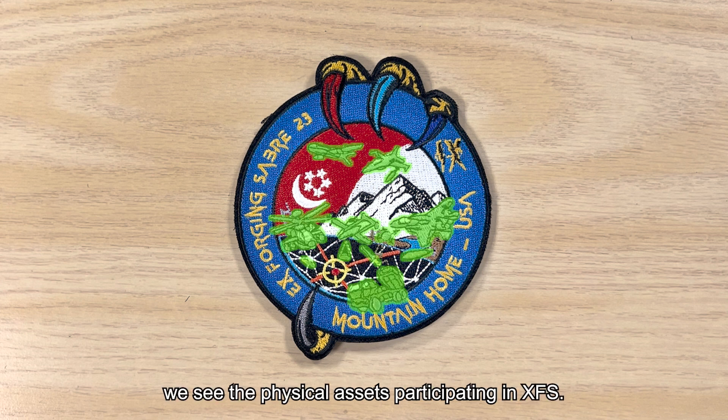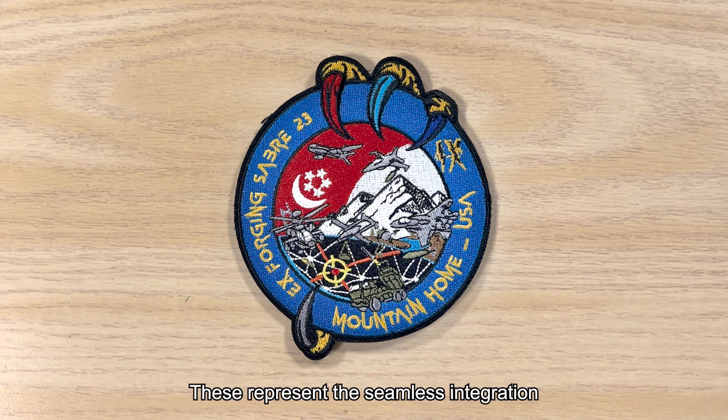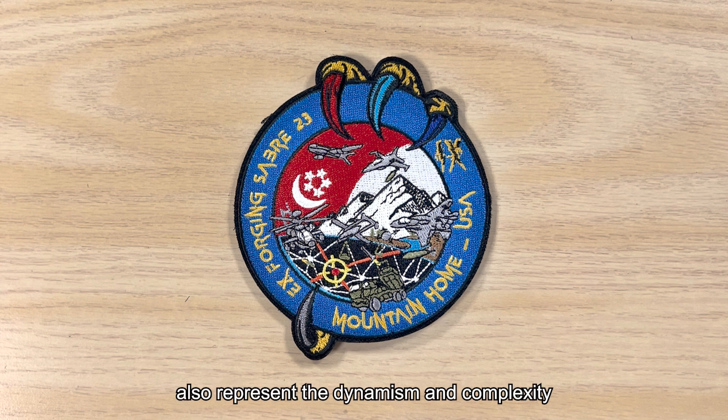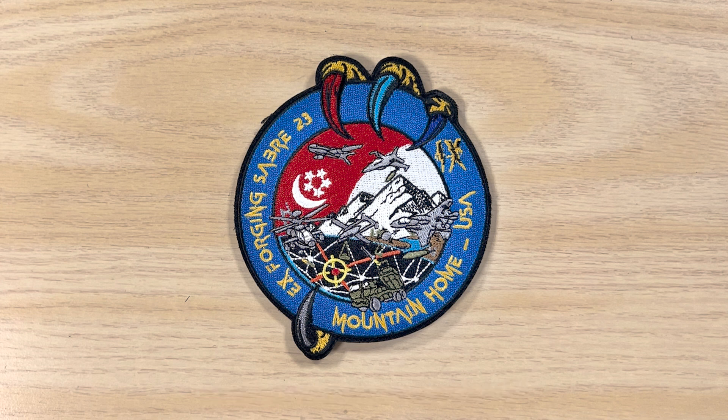In the middle of the patch, we see the physical assets participating in Exercise Forging Saber. These represent the seamless integration of SAF military platforms across the four domains. This wide range of assets on display also represents the dynamism and complexity of multi-domain operations for the SAF.